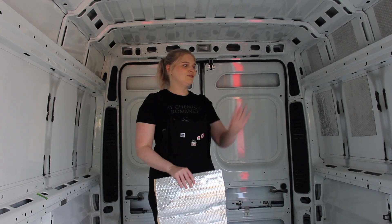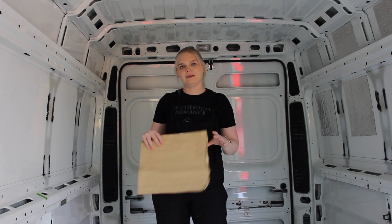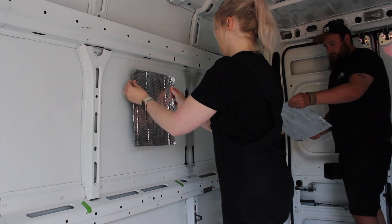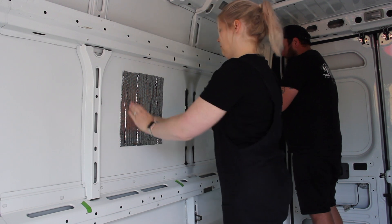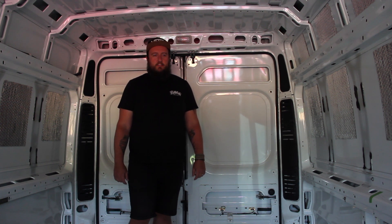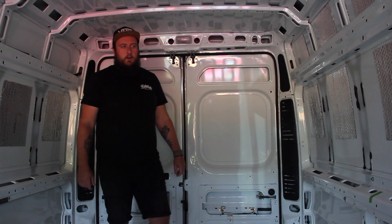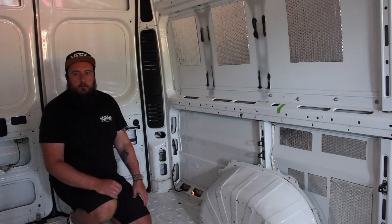We've started the sound deadening. We've done the majority of this side and just need to do this big panel. We've only got three sheets left, so we're waiting for more to arrive. We've finished all the sound deadening we can at the moment, and as you can see it makes so much difference. This is an un-deadened panel — really boomy and loud — versus this one, which is really quiet in comparison. That makes a load of difference when driving, and especially once we get the insulation on it should make longer trips a lot nicer.